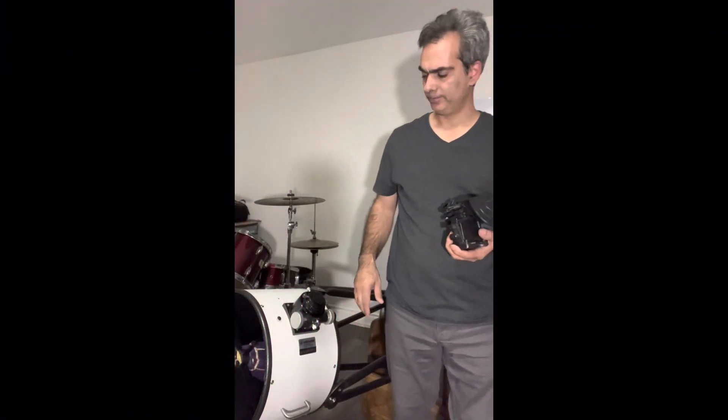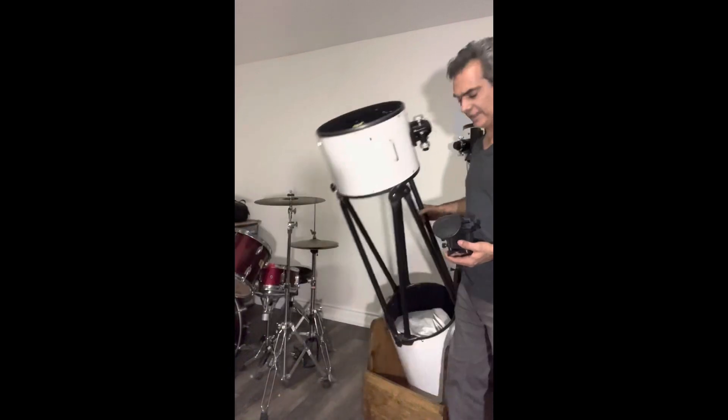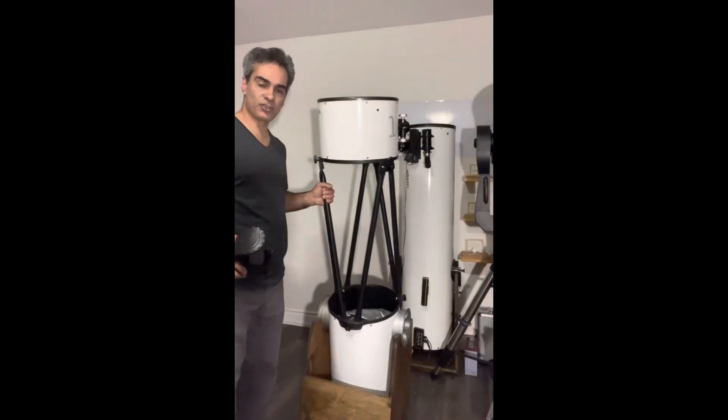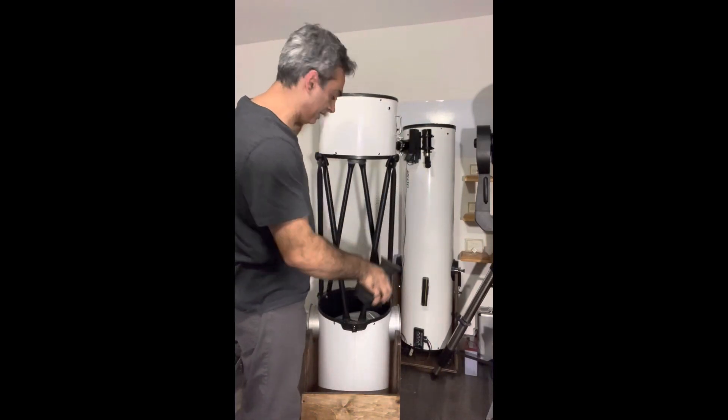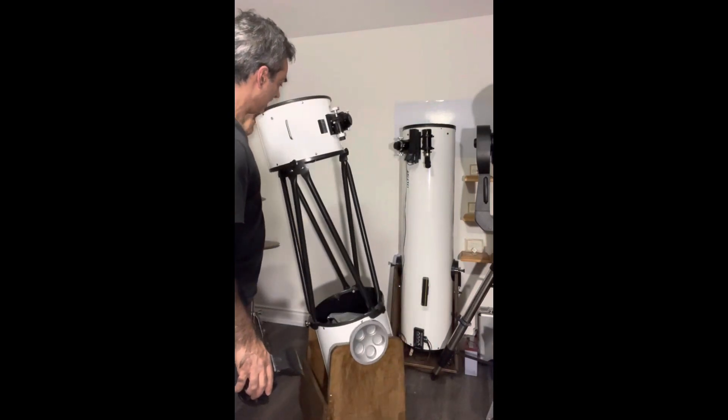Hey guys, welcome back to the channel again. You know it's your best friend Joe Jaguar. So here is the 12 inch that I am keeping — the Light Bridge — and there's the Antares, the other one that I'm going to be selling.